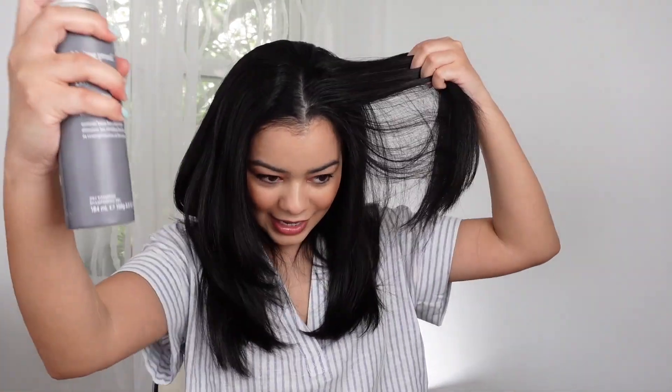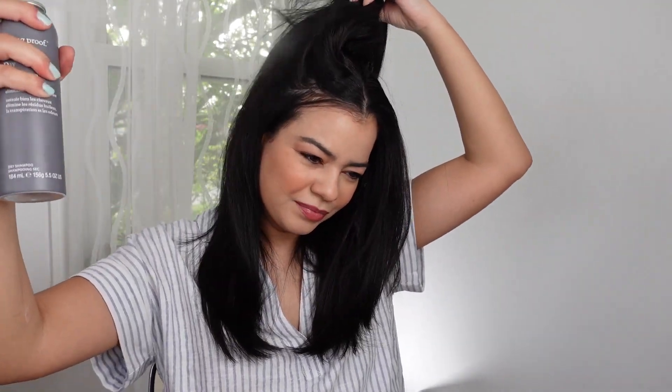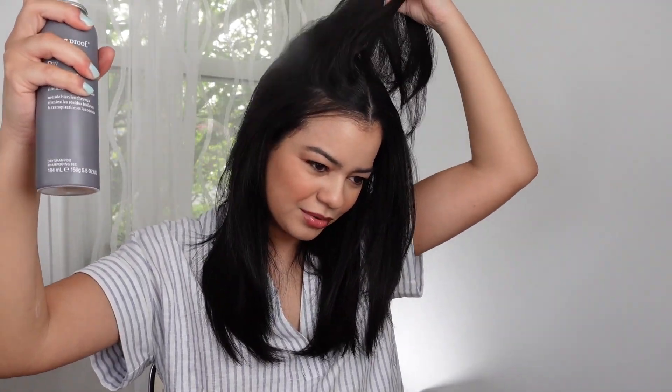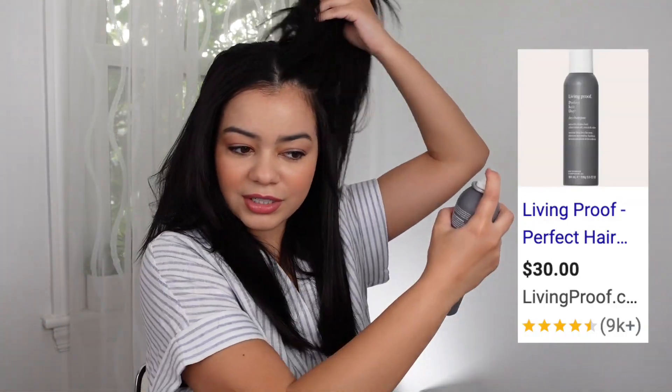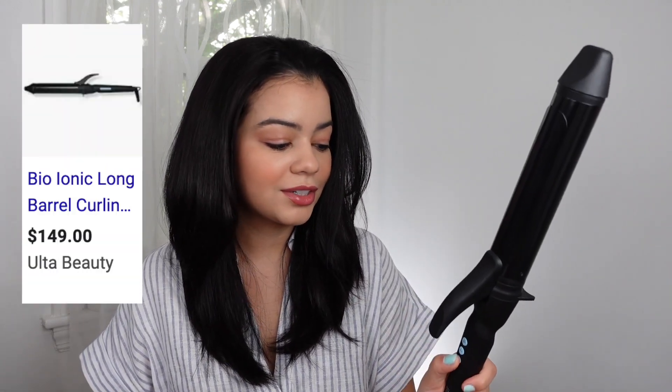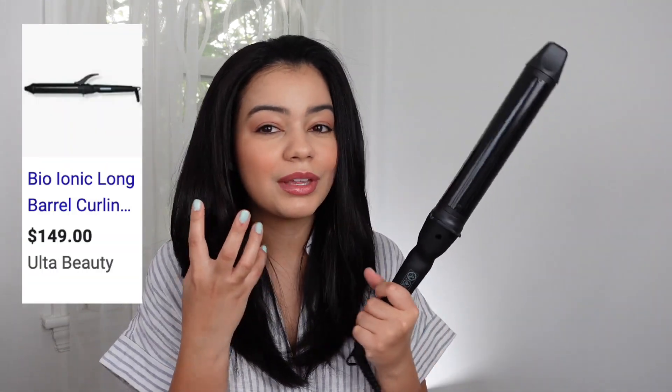As you can see my hair is looking very flat, so we're going to give it some volume. I did end up straightening my hair and this is like day three hair, so I'm adding a little bit of dry shampoo — this is from Living Proof, I'll link it down below. Love this dry shampoo. Wow, that gave me a lot more volume.